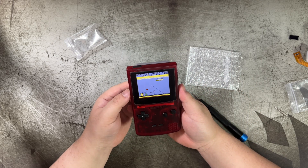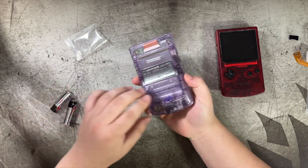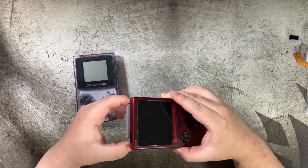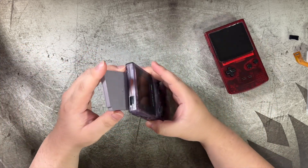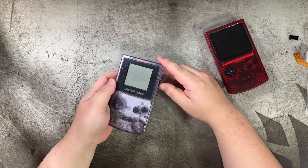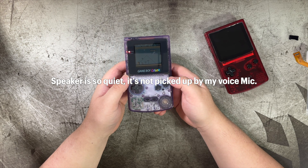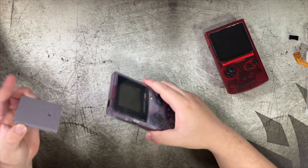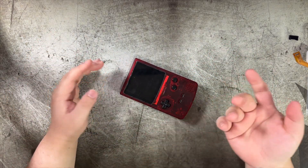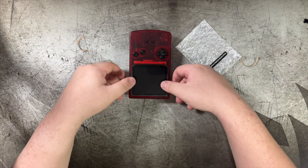That doesn't sound right. I have the original unmodified Game Boy here — this speaker sounds a bit muffled to me. I want to test it on the original with the volume maxed up. No, it sounds fine. I thought it sounded muffled and dull, but turns out the original Game Boy is also kind of muffled and dull, so I think we're good.